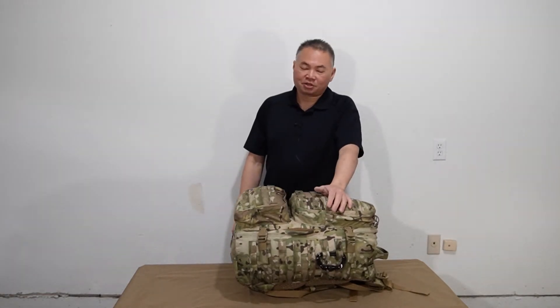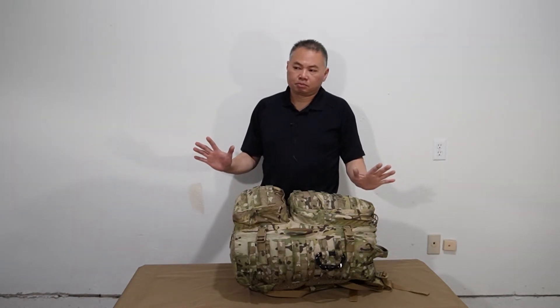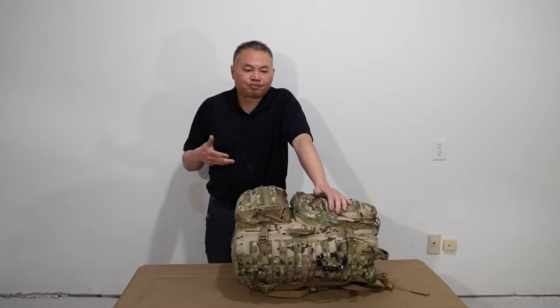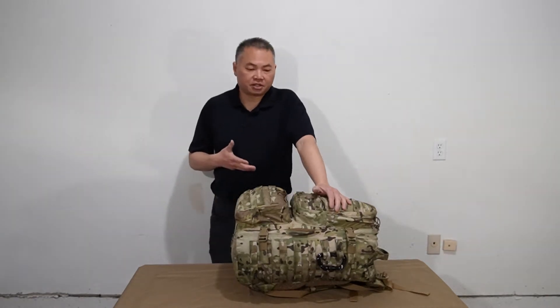Well, you know how it is — there's nobody in the preparedness space unless you've got a bug out bag. Or two. Maybe three of them tops, plus the one in the car. So when we talk about bug out bags, we have to decide what exactly we're trying to accomplish. Are we going to walk about 200 yards off the road and live the rest of our lives in that spot? Or are we actually trying to get somewhere?